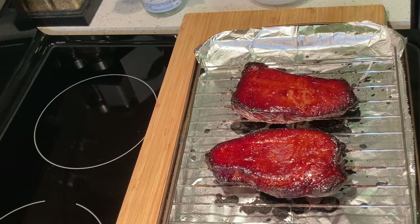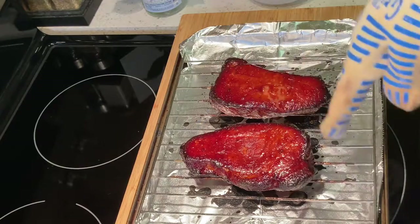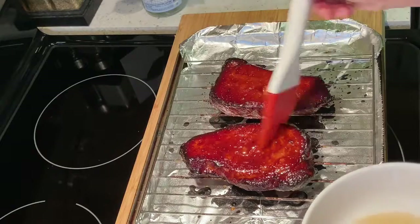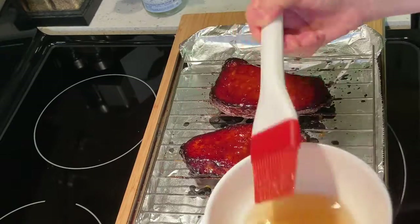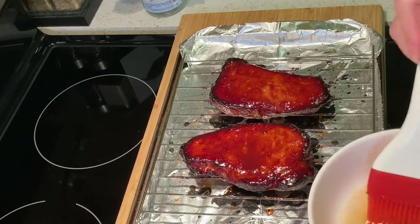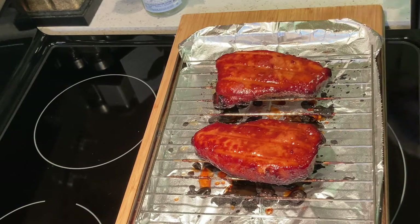After another 25 minutes — look at this, look at the color, and there's a little char on the outside edges! Now let me brush honey water on top for the final touch. The honey water gives not just sweetness to the pork, it also gives a beautiful glowing look once the pork is done. I'll put it back into the oven for another 10 minutes.